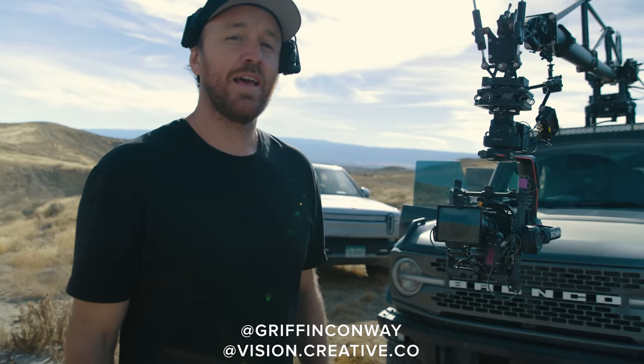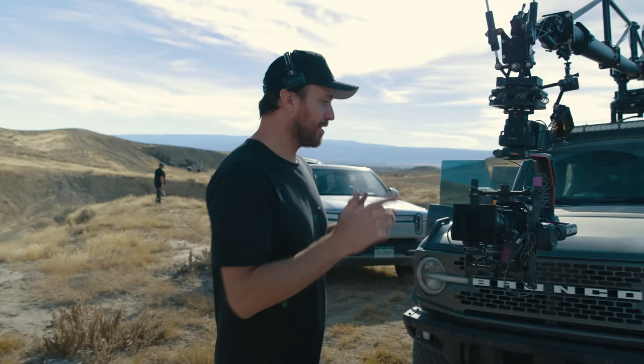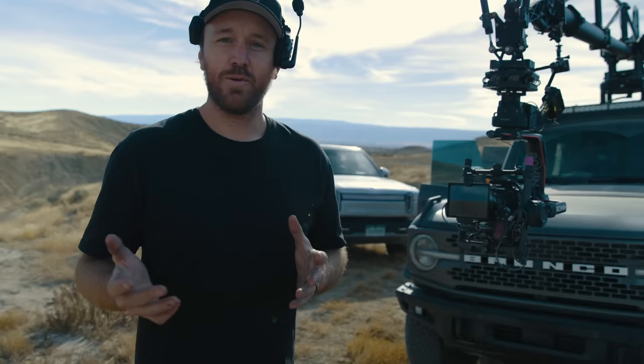Hey, what's going on guys? My name is Griffin and I'm a filmmaker based out of Orange County, California. Today we're actually out in Colorado shooting a car commercial, and the camera we're using today is the Canon C70.